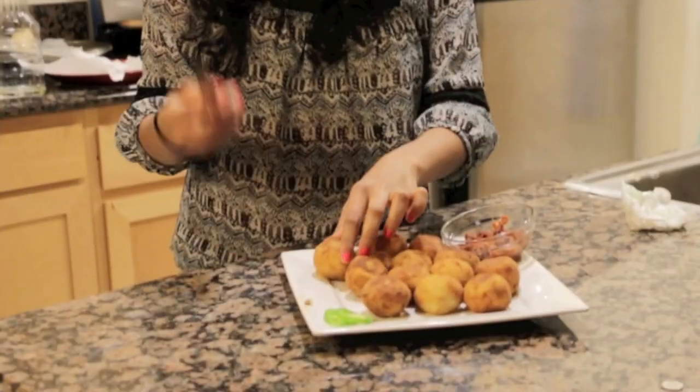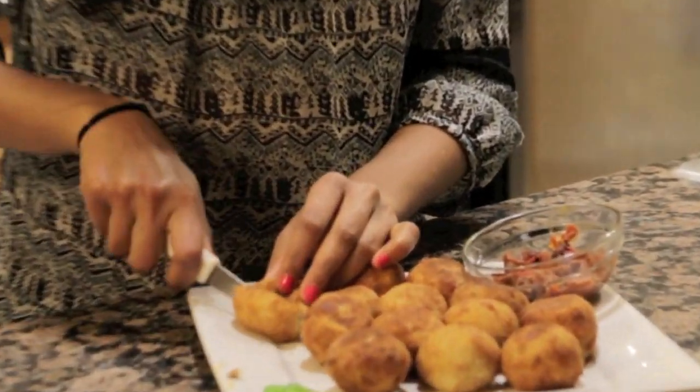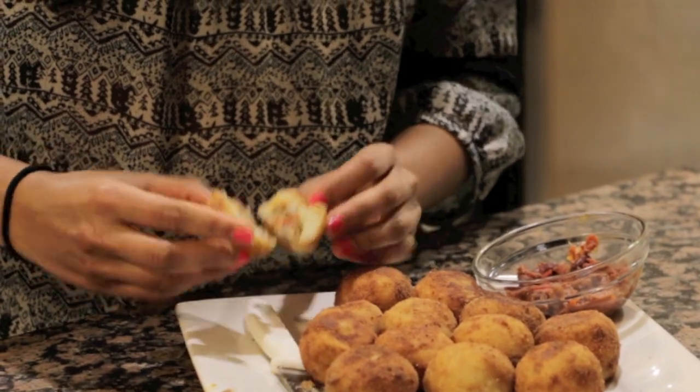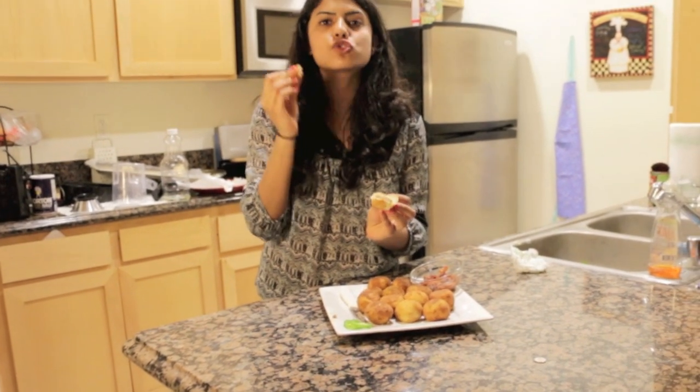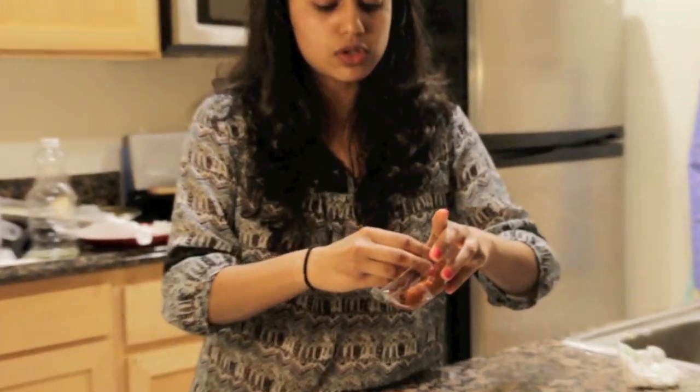And that is it. Okay guys, so the potato balls are done and they look ridiculously crispy and good. I'm just going to take one and slice into it before eating to show you what the filling looks like. This is so good. It's an amazing appetizer. I also have a little bit of chili that I made with the leftover beef, so I'm just going to dip it in.